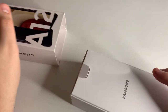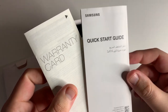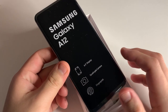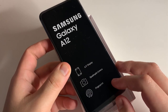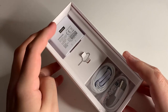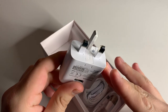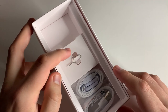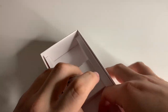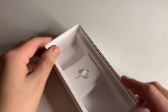So we have the device right here — this is going to pretty much be just like any other A-series box. First we have a small box with our warranty card and quick start guide. Then we have the phone itself with a 6.5-inch display and a quadruple camera setup. We have a fingerprint sensor on the side of the device, which is really cool. We also have our 15-watt fast charger — and since this is the international version, it will come with an adapter if you live in the United States. Next we have a SIM card ejector tool, earbuds, and a USB Type-C data cable — so this isn't going to be micro USB, thankfully.